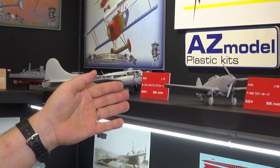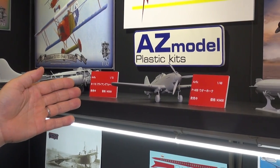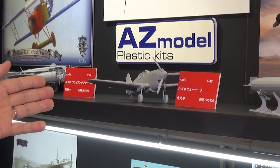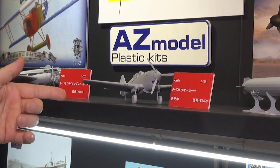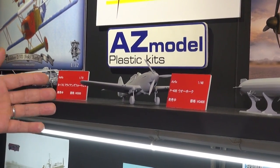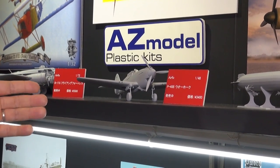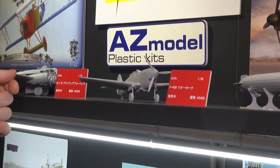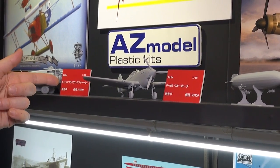We also have from last year their 1/48th P-40B Warhawk — another excellent kit. It has several options in terms of the cowl flaps, retracted or lowered landing gear, seats for the inside depending if you're building a British or US version, and very nice pilot figures included.